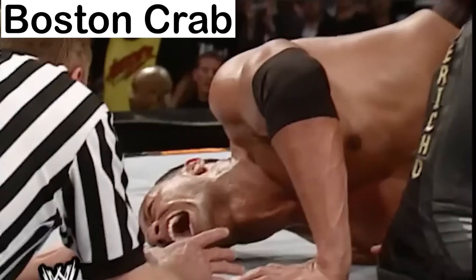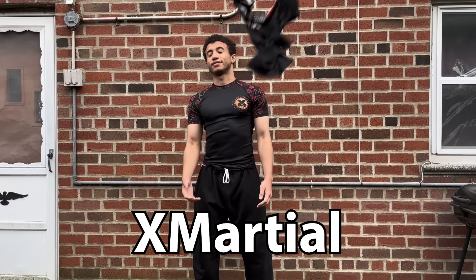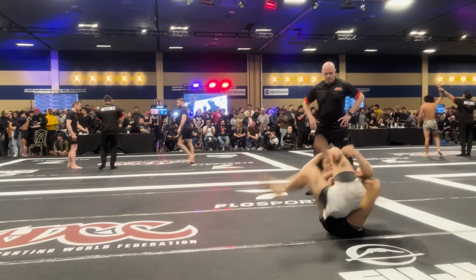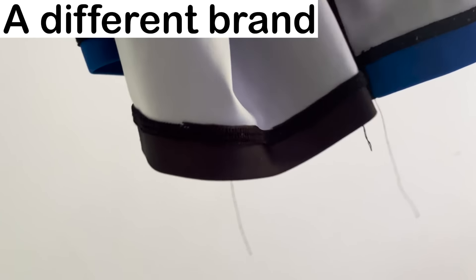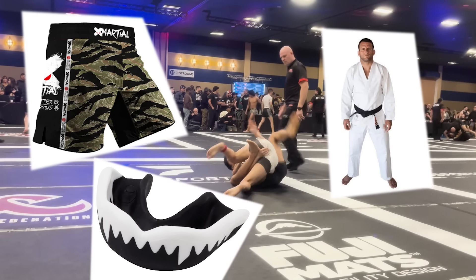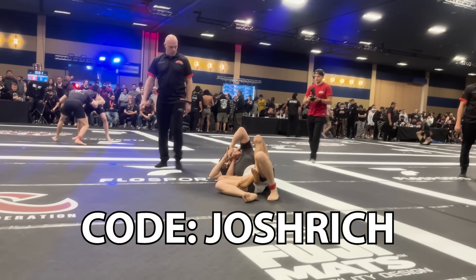This submission has a strange history — but first, a word from the sponsor of this video, X Marshall. X Marshall is a jiu-jitsu clothing brand that sells high-quality rash guards with all different kinds of designs. Their rash guards are genuinely the best I've ever worn when it comes to durability and fit. They also have shorts, spats, mouth guards, and basically anything you need for jiu-jitsu. Check them out with the link in the description — use the code Josh Rich for 15% off.